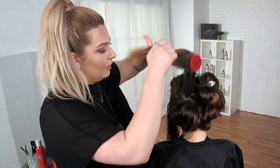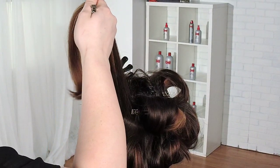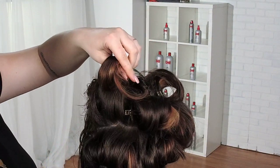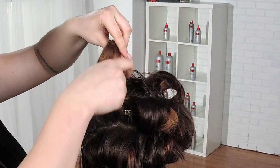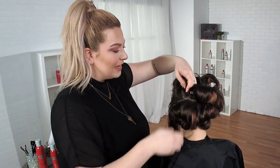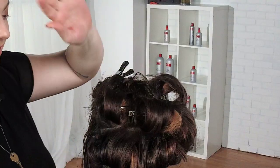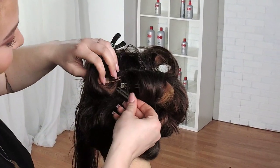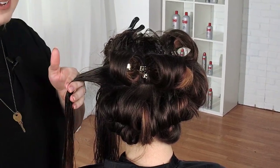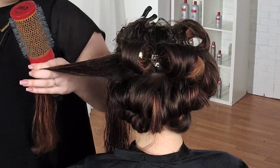I think it's something that people don't realize. Even Allie was shocked — she said, hey, there's a blow dry bar up the street I'm going to. And I said, Allie, I do those. And she was like, oh really? People think you're in a salon, you do color and cuts — you probably don't just do blowouts. She kind of laughed when she realized she'd been going somewhere else this whole time. I can do this.